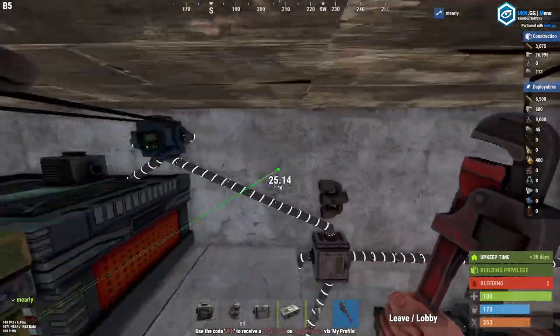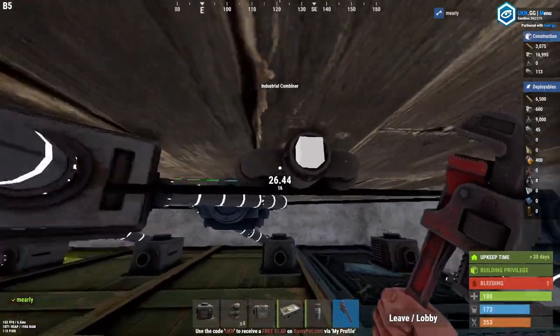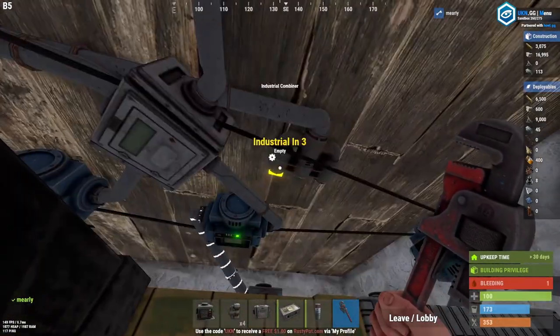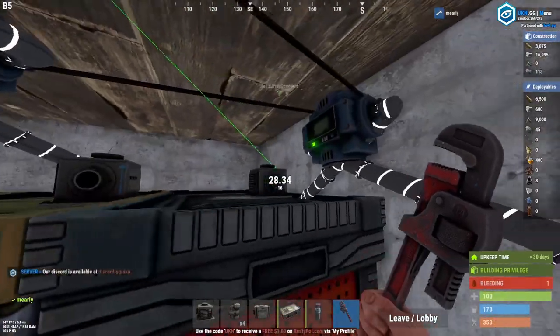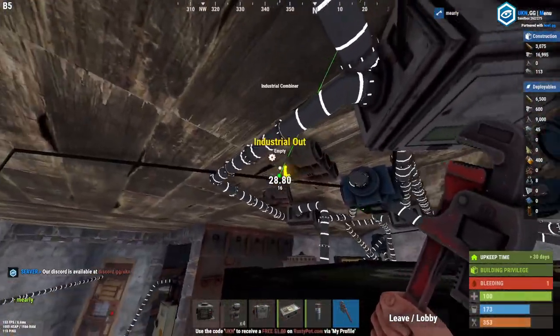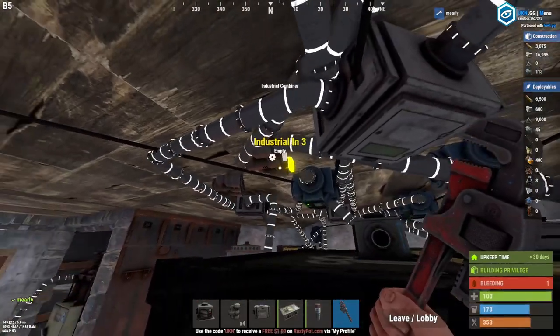Same deal: hook up two boxes, go to the next one, hook up two boxes, go to the next one. We're going to decide what order we're going in. Just keep putting those up — third one to the next one. Let's make sure they're all hooked up.